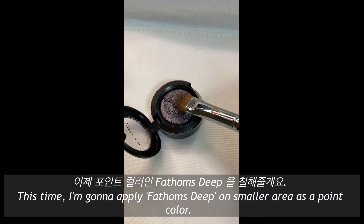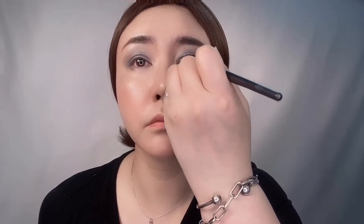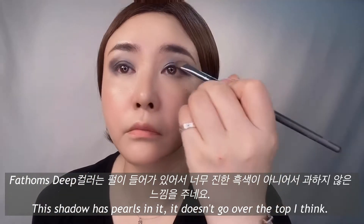This time I'm gonna apply Phantom's Dip on a smaller area as a point color. This shadow has pearls in it — it doesn't go over the top, I think. It's beautiful.